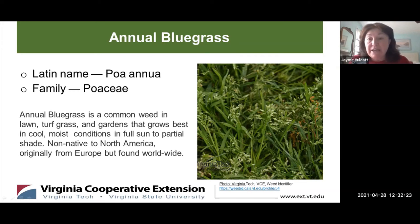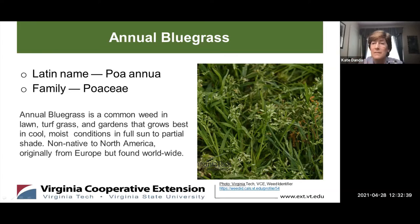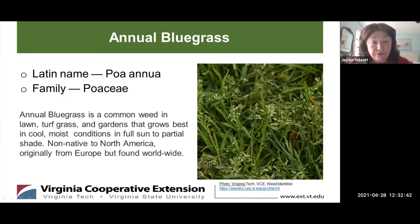I'm going to speak to you today about the grassy weed Annual Bluegrass. Its Latin name is Poa annua and it's in the family Poaceae, which most grasses are in. Annual Bluegrass is a common weed in lawns, turf grass, and gardens that grows best in cool, moist conditions in full sun to partial shade and is intolerant to drought and high temperatures.